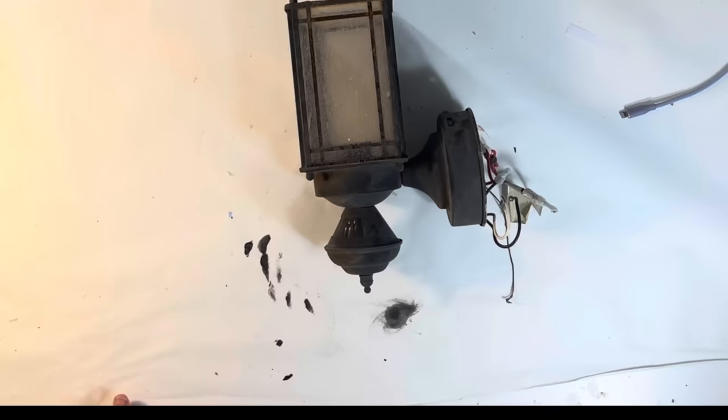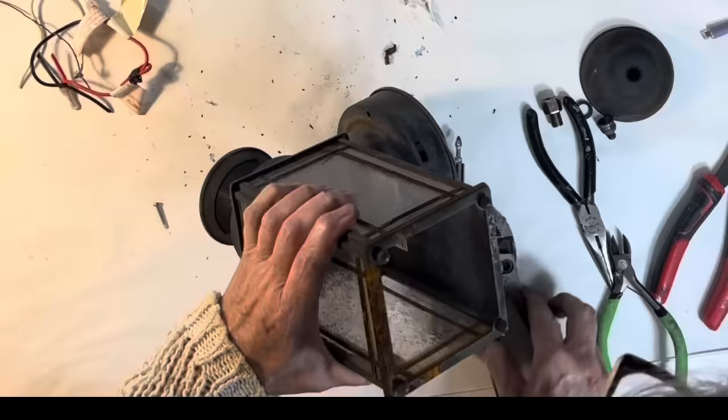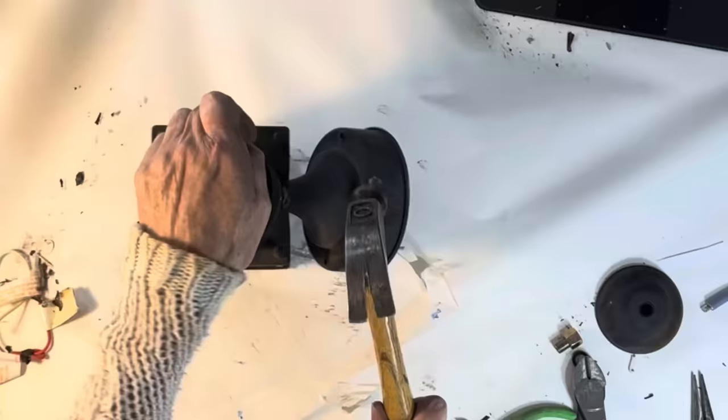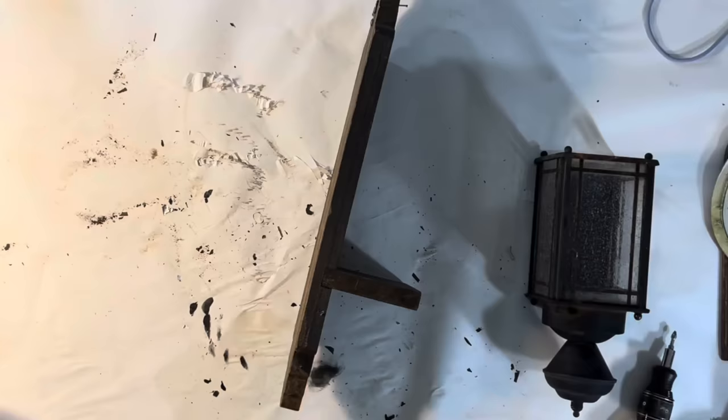I recently replaced some outdoor lights on the back and side of our home. The old lanterns were in bad shape and most people would have thrown them away, but I thought they would make for some interesting indoor decor. To remove the wall mount and light socket, I needed to remove a nut that was on the inside of the lantern. After struggling for several minutes, I decided to just hammer off the wall mount and then I was able to access the nut from the outside. I pulled a thrifted wood wall sconce from my stash and again grabbed my hammer, this time to remove the little shelf.